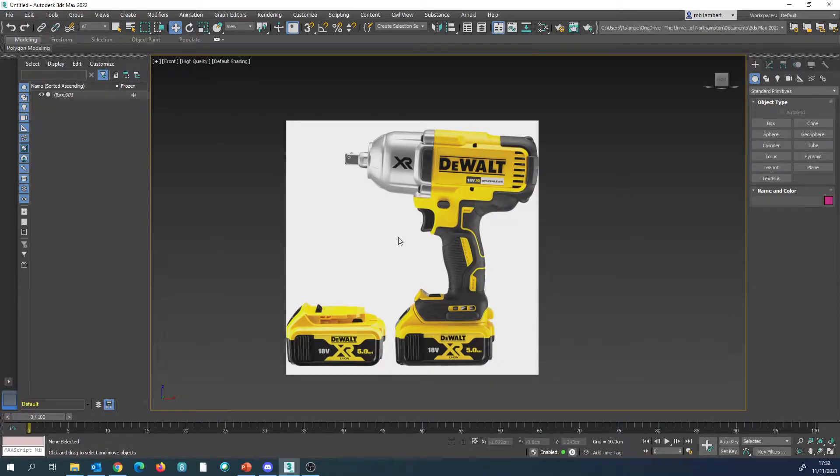What I've already done is inputted this image onto a plane inside of 3ds Max. I've frozen it and turned off 'show frozen in grey'. It's 30 centimetres by 30 centimetres, a perfectly square image, so you have to create a square plane.